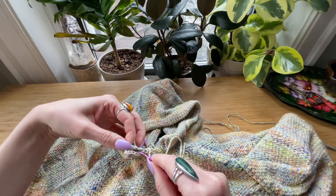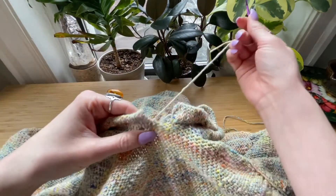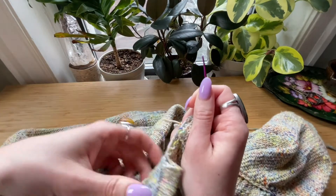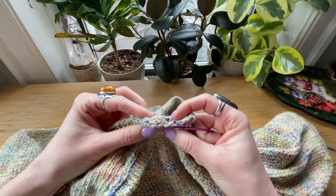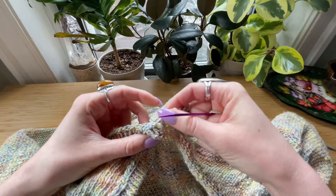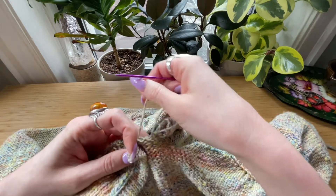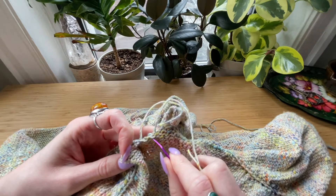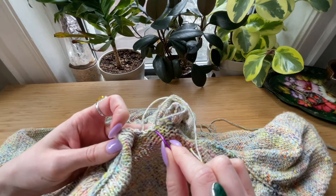We're simultaneously going to tack the edging together and sew it down. Just to get situated, I'm going to fold it over so I can see what I'm doing, and we're just going to use a whip stitch. I want to stay in the same line of bumps as it's picked up on.